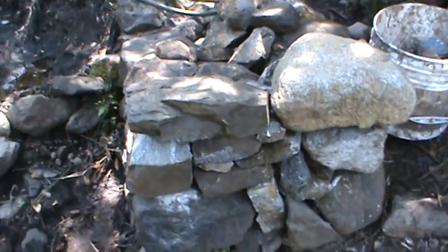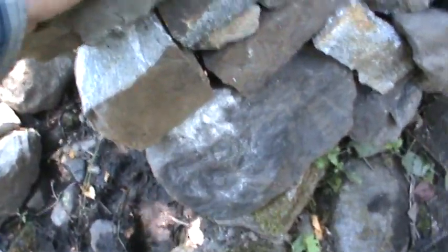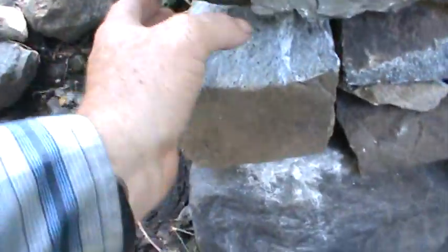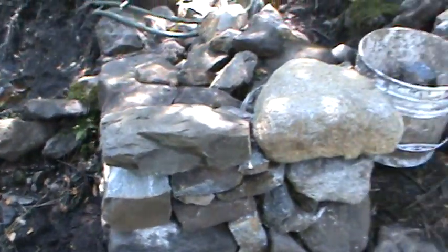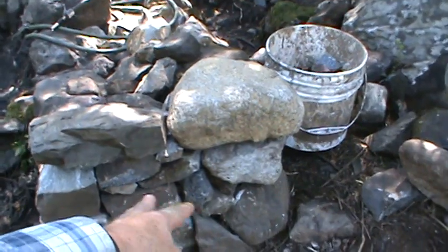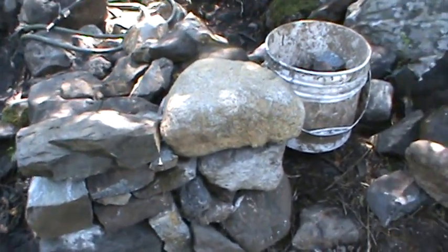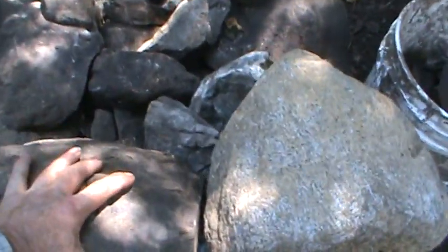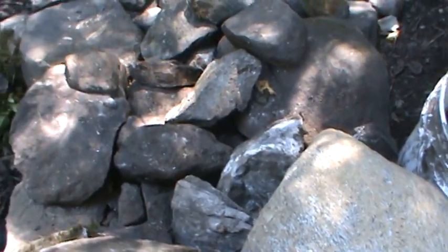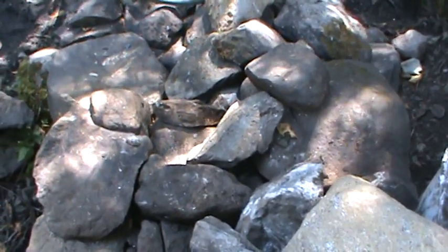Yeah, I like the looks of that rock, but it's fairly steady. I suppose I could put mortar in here and just fill up that gap, because a lot of these other spots here I'm just going to shove some mortar in there. It's more of a loose — kind of like a dry stone wall.